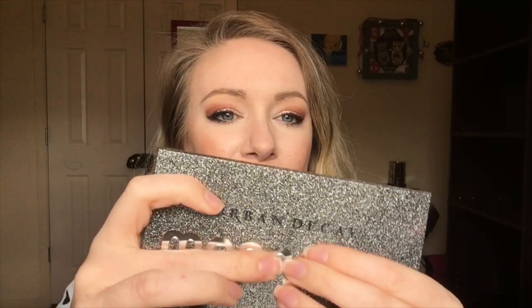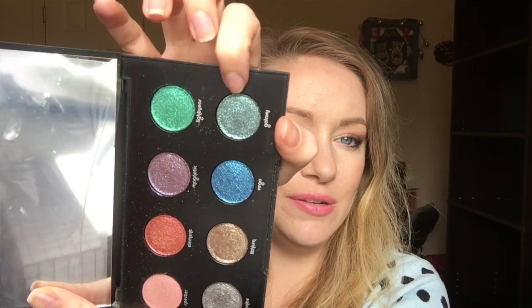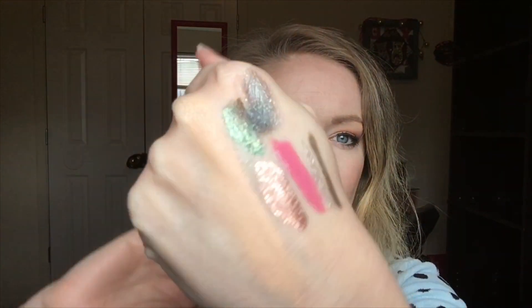Here is the Urban Decay Moondust palette — really cool mirrored, textured, three-dimensional packaging. Here are the shades — very glittery and shimmery. I'll swatch the shade Galaxy because I think it might be good to pair with the Zodiac color of the Liquid Moondust. That is it right there — really pretty. I have used this before since I got it for Christmas, and it looks really good.